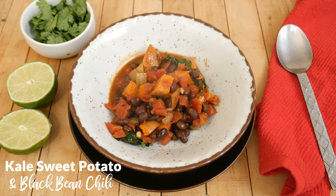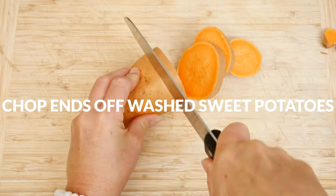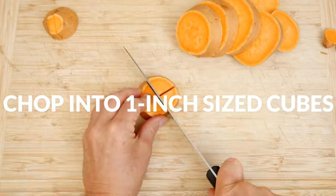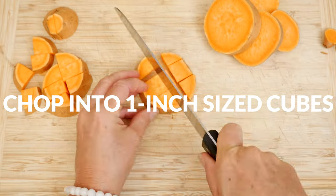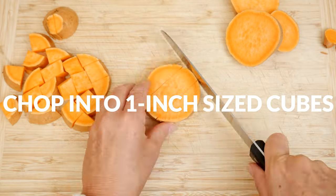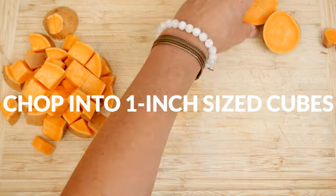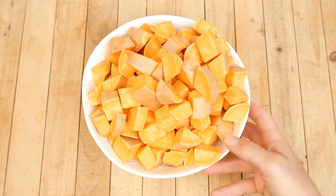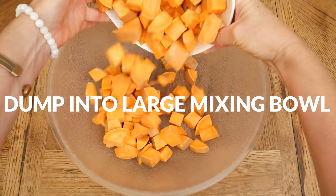Let's begin by taking our washed sweet potatoes, chopping off the ends, and then chopping them up into about one inch sized cubes. You can either peel the sweet potatoes or leave the peel on. I'm going to leave it on just to add in more nutrients, but if you can't find organic potatoes, I highly recommend peeling.